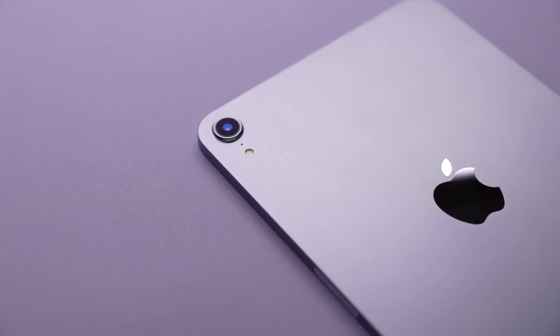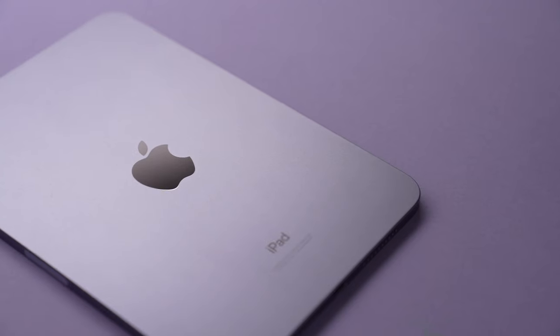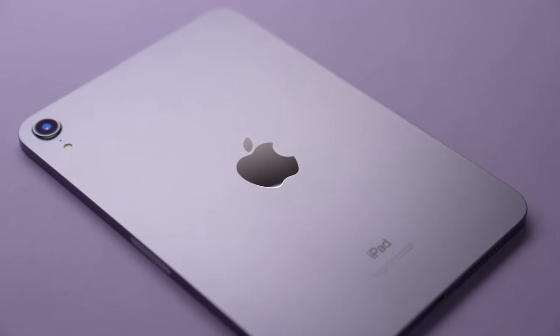Today we're taking a look at the new iPad Mini. This review is a little bit different than what you'll see on YouTube because I'm reviewing it purely through the eyes of a photographer, videographer, and full-time content creator.